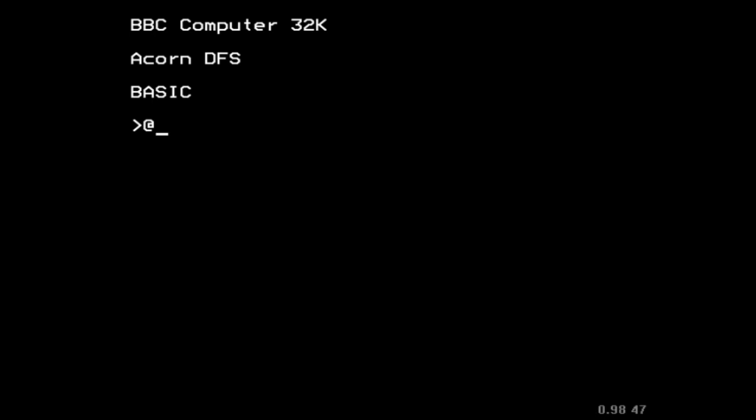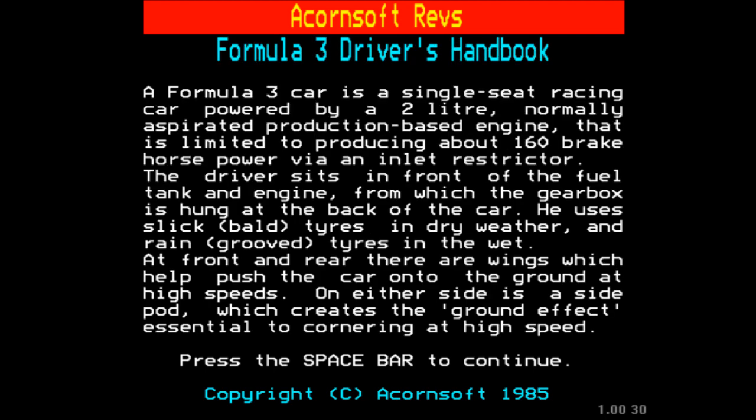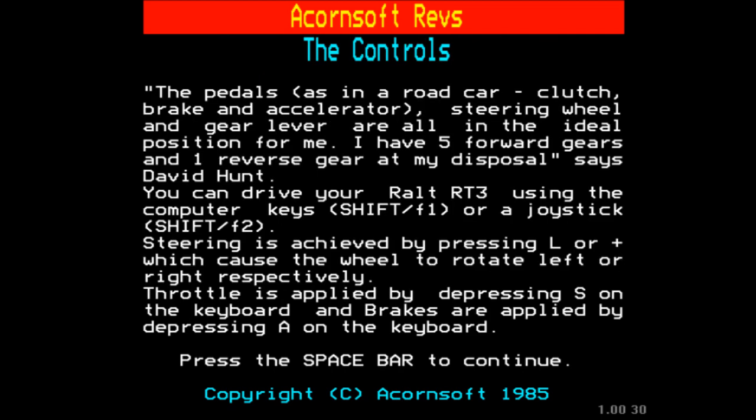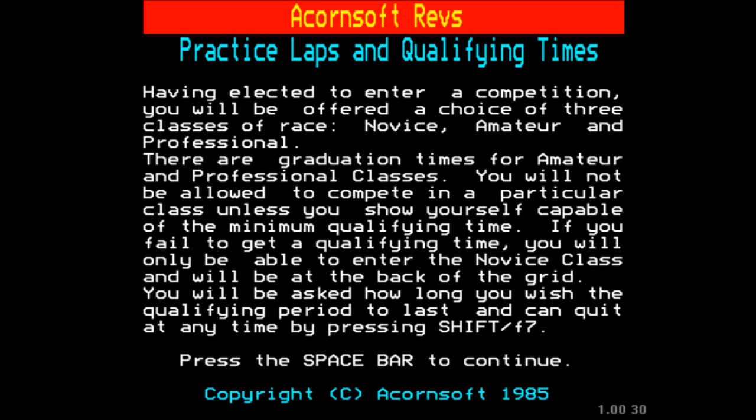Alright, here we are. So, Acornsoft REVS. Here are the instructions. You have controls over your steering, throttle, brake, starter, and you can control your gears going up and down. There's a lot of information about how Formula 3 works and information about REV counters, etc. But we're just going to skip through all of that.